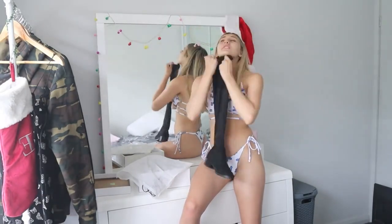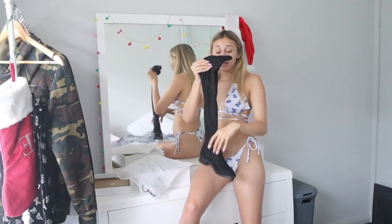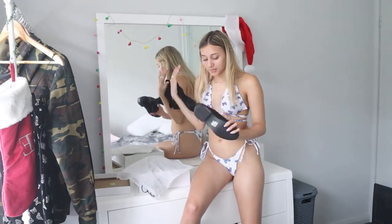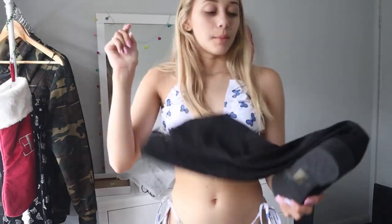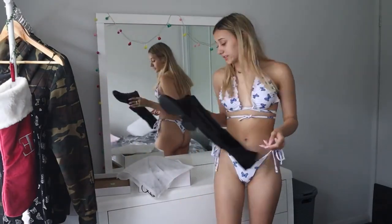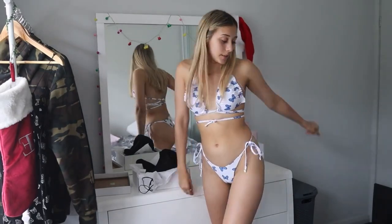They're thigh-high boots! I've wanted thigh-high boots for so long. Oh my gosh, okay I'm super excited. I'm going to try these on — they're like a velvet material. I'm actually going to put on an outfit so I don't look like a stripper. But yeah, we're going to try that on, and then we'll get into our outro.